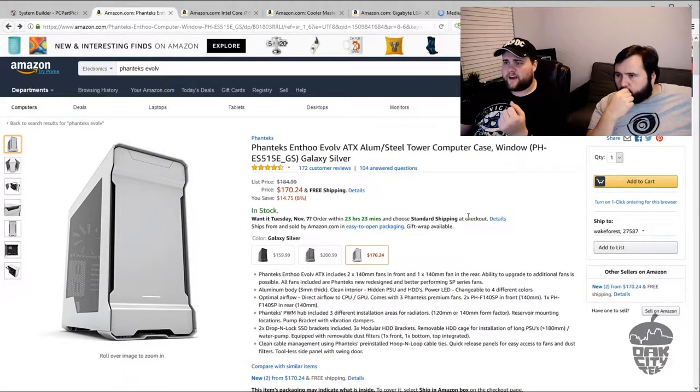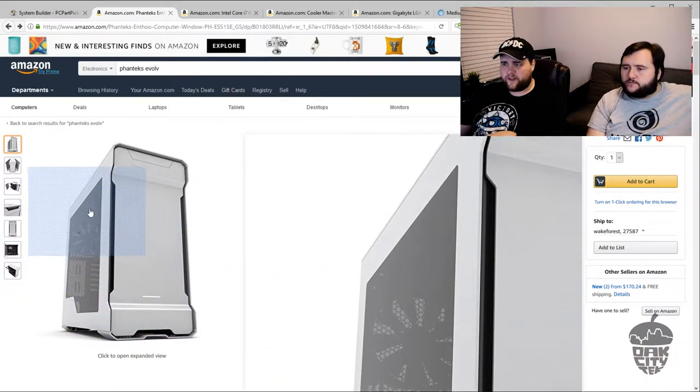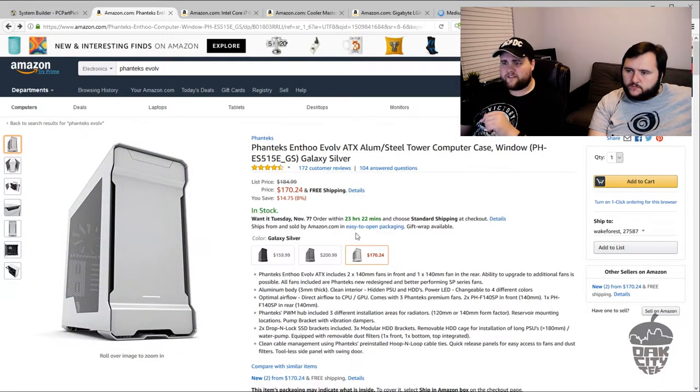For a case, he's got the Phanteks Enthoo Evolve Silver, which is a great looking case — not the tempered glass version. He'll probably lay it on its side to fit under his TV as a home theater PC. It's a great case. For the price he paid — $300 — he got this case, processor, motherboard, and a cooler for his processor. You can't beat it.